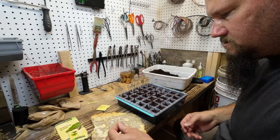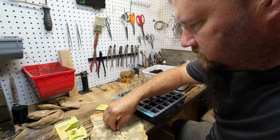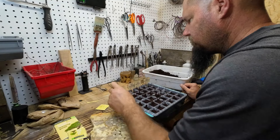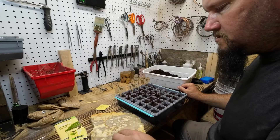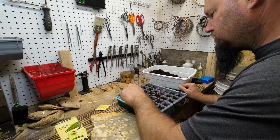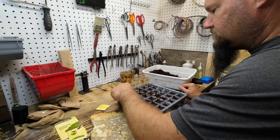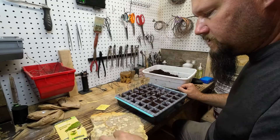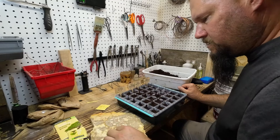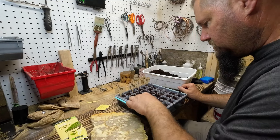I'm going to put two seeds in each compartment, a little bit apart. Once they start growing, if both of them grow, I'm going to separate them pretty much right away so they don't intertwine their roots. I am going to let them grow large enough to have some roots first — that's the key. Let them grow long enough that they have roots, but separate them before they really start intertwining together.